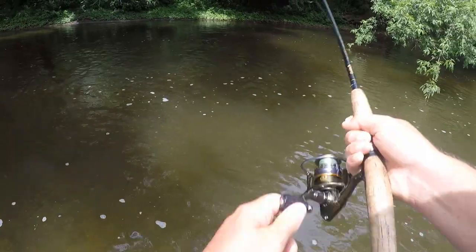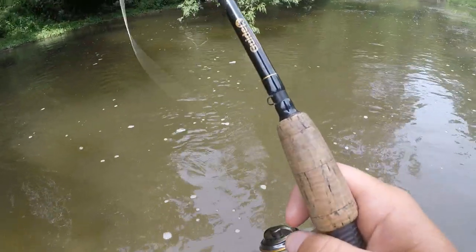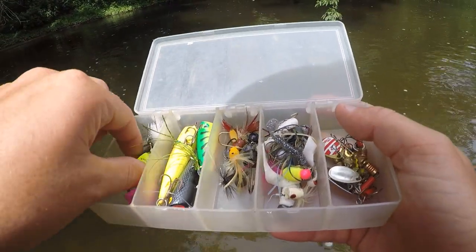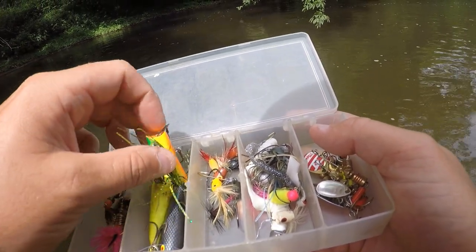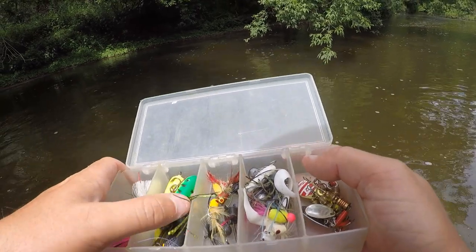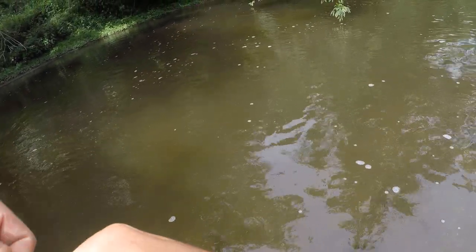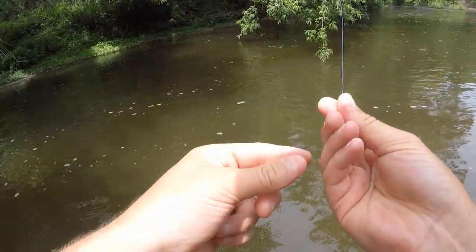That spun pretty bad on me - and my line broke. I'm going to chalk that up as a loss because that lure basically just disappeared. I don't know if it fell right underneath that tree. I think it's under that deep hole right over there. It's not very often you actually lose any baits here because it's so shallow you could just walk up and grab them. I might walk over there a little bit later and see if I can find it.